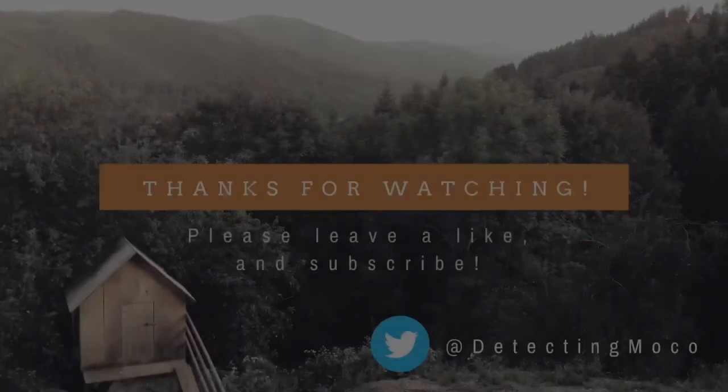If you enjoyed this video, please consider liking and subscribing. Thanks for watching, and I hope to be back with a new video soon.